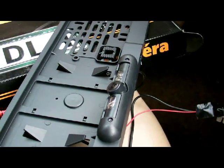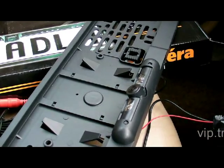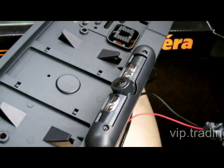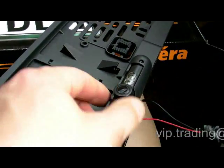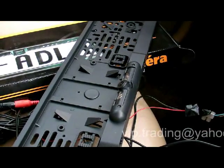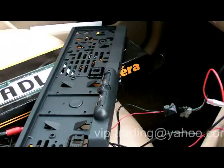Hi, here's the quick test for a number plate reversing car camera with four infrared LED lights and with adjustable angle for the camera. I just want to test for auto light balance.